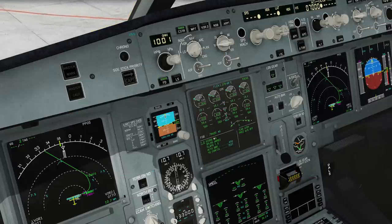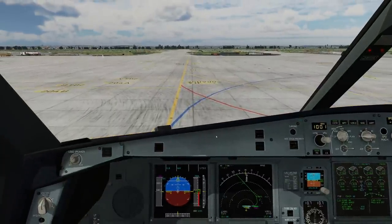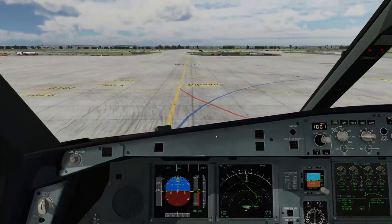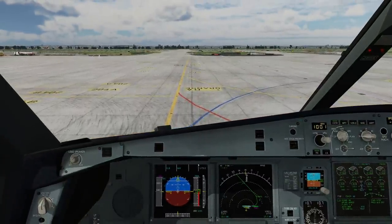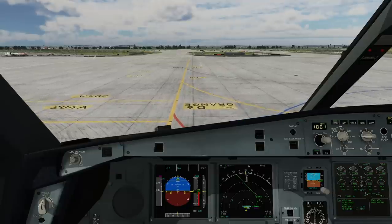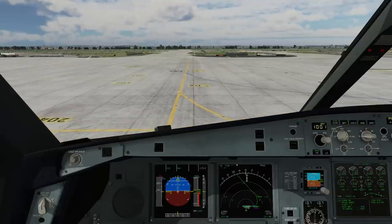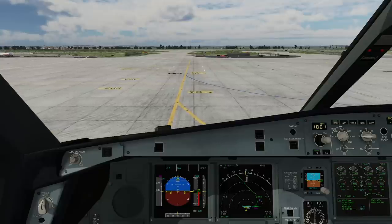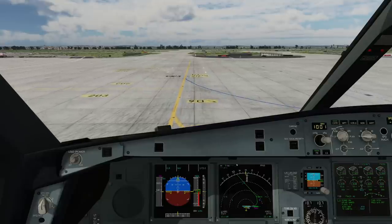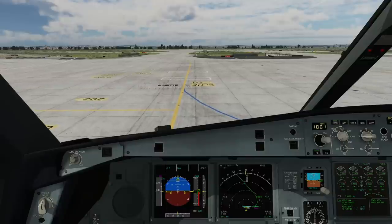Obviously you could increase thrust in order to continue accelerating a little bit stronger. However, that is not really necessary and only puts additional strain on the brakes. When you increase thrust to get rolling quicker, you also have to take out that energy again very soon in order to brake the airplane down. Energy management is the first important thing.